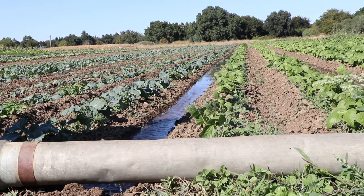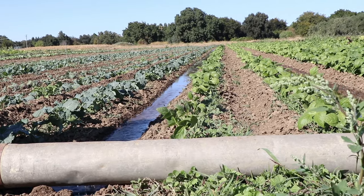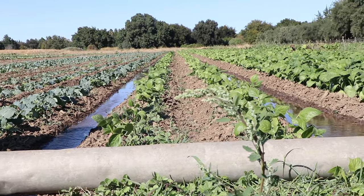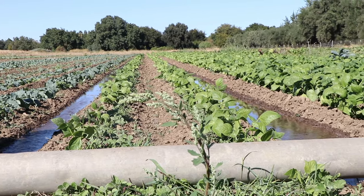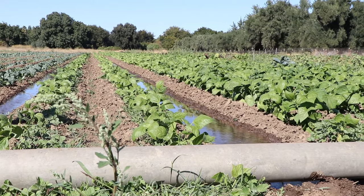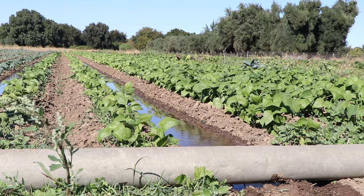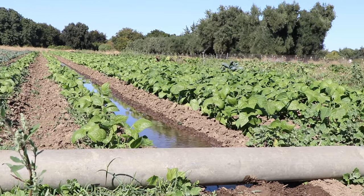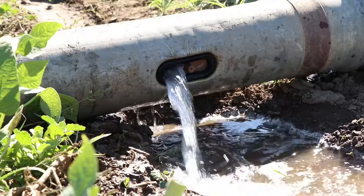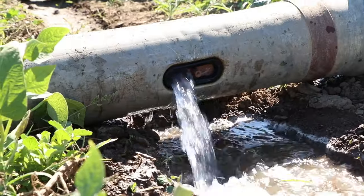You might think this system would grow more weeds, but it turns out that because it's only putting water in the furrow, the weeds are only going to grow in the furrow. It's fairly easy with the tractor cultivation system to cultivate the furrows. So often this system is actually easier to control weeds with than the sprinkler system, which puts water all over the place.